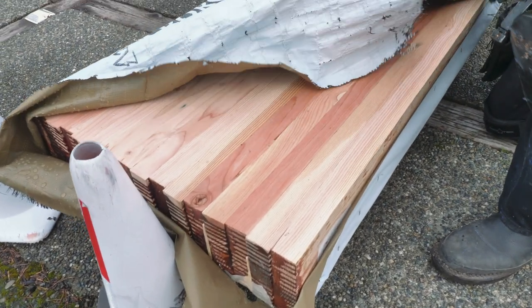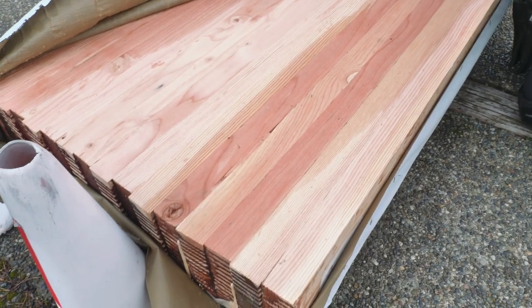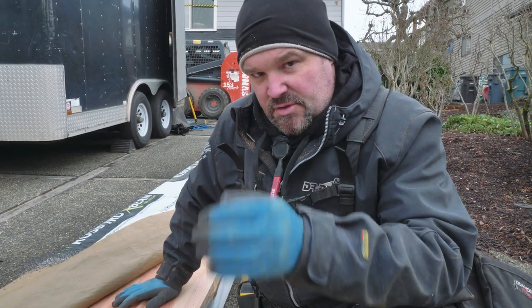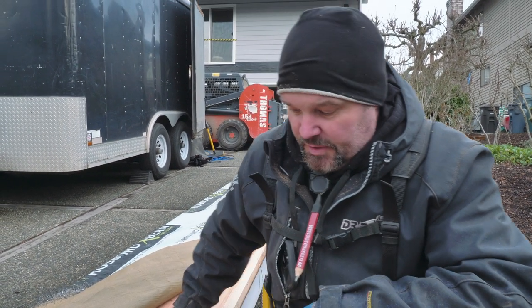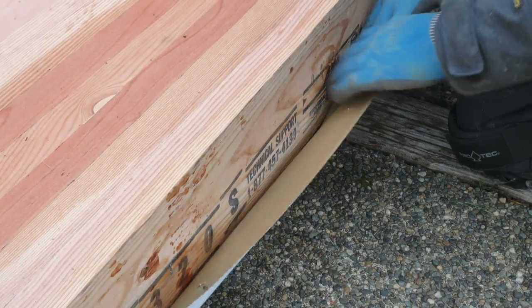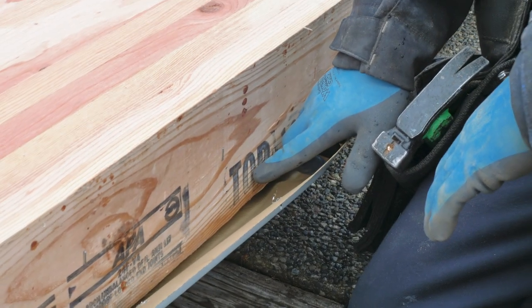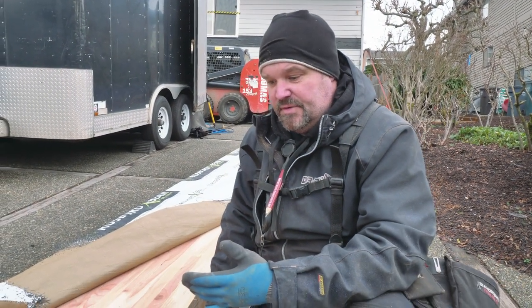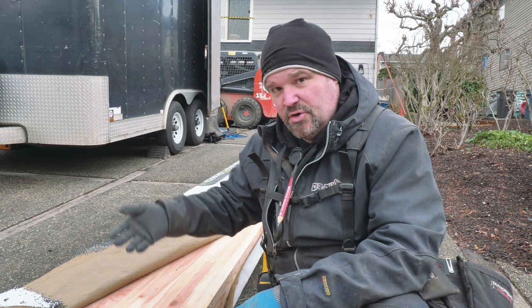What a glue lam looks like is it's multiple pieces of two-by material that are glued together, and then they're sanded. They put a little bit of camber in the beam so it has a little bit of bow up, and they do that on purpose so that when it's loaded it doesn't sag. There's actually a side that's up, and it says 'See Top' right here, so you've got to make sure that you grade your beams and set them accordingly to the top or bottom — if you don't, you're going to be in trouble.